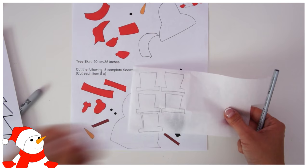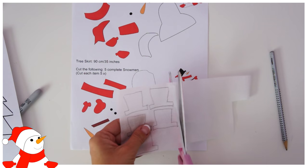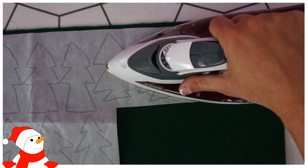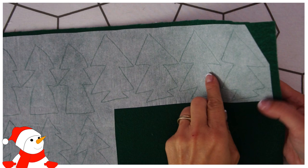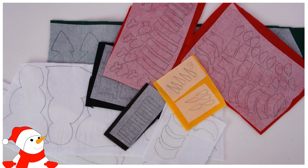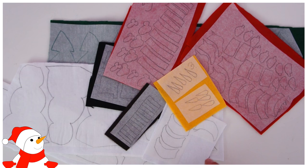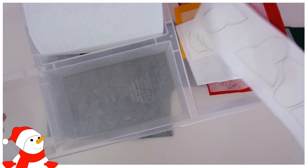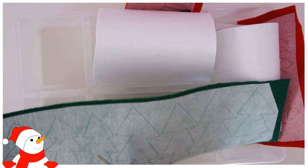Once all the bits are traced, iron them to the underside of the fabric. For felt it doesn't matter which side since it's the same on both. Make sure that when you've ironed it on, the Pellon almost looks see-through and you can't pick off the gluey part anymore — that's really important. With so many pieces, organize them so you don't get confused. I'm putting the little snowman in one box, the big snowman in another, and the different trees into separate compartments.